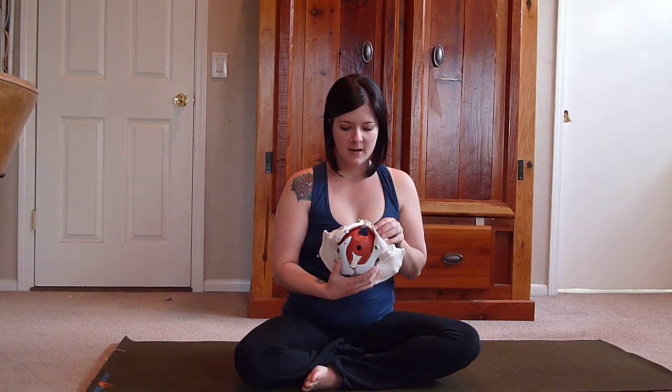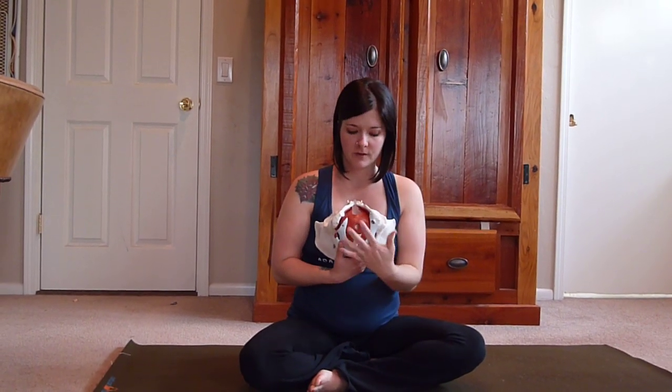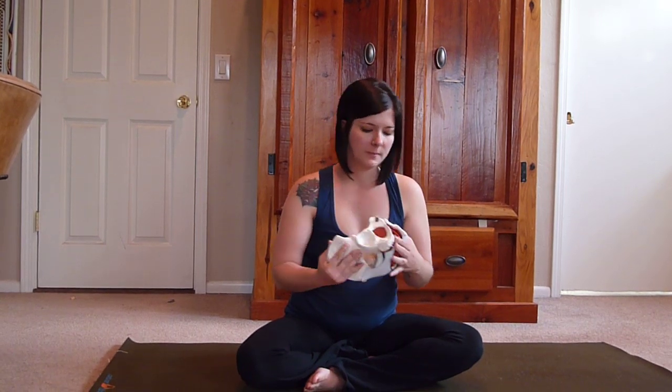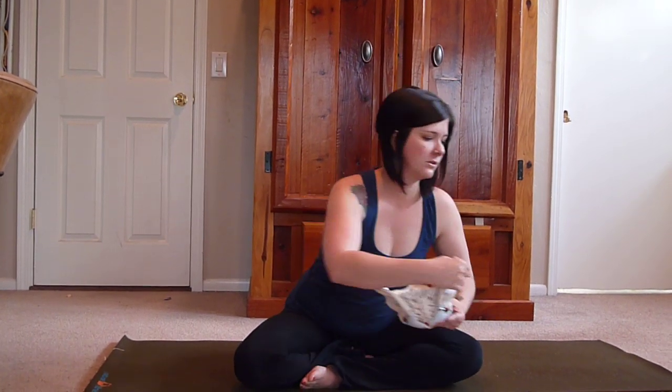Hi everyone, this is Candice Garrett and today we're doing a video on what are called diamonds. This is an exercise that will help you feel the levator ani, which is the innermost layer of musculature within the pelvis. It's the hardest to access, it's a little subtle, but once you find it it's not too difficult.